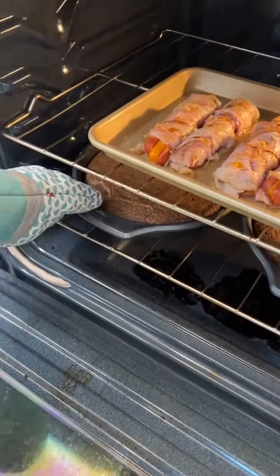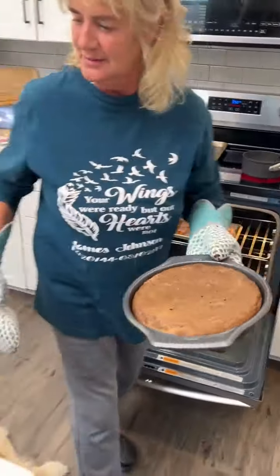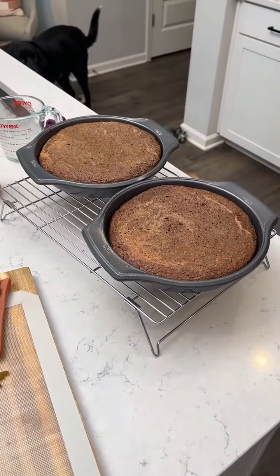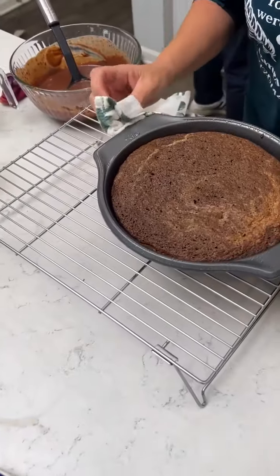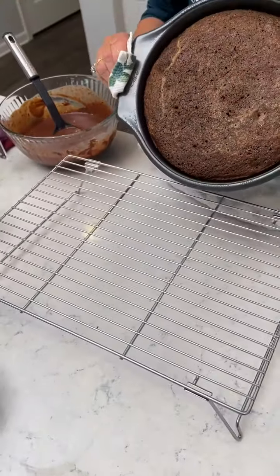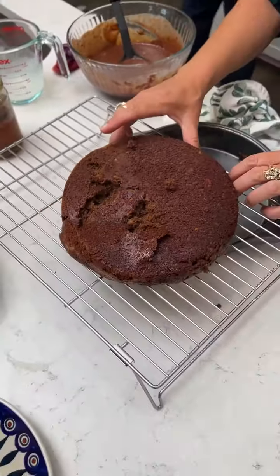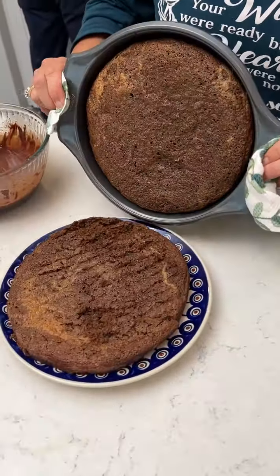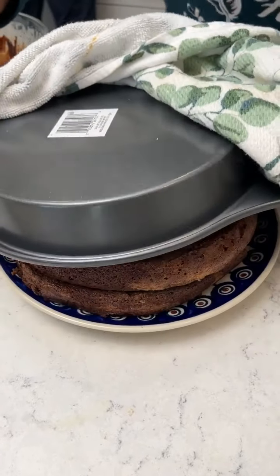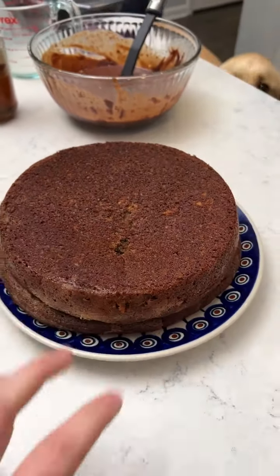Look at that cake — this is a chocolate graham cracker cake! Both layers are out, and we're making the icing as well. Let them cool, then flip them onto the wire rack. We're going to flip our cakes — and we got a clean pull! That looks perfect.